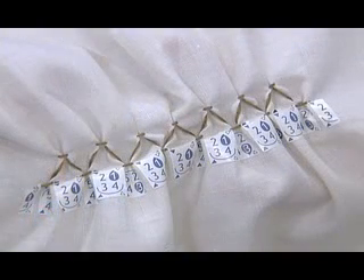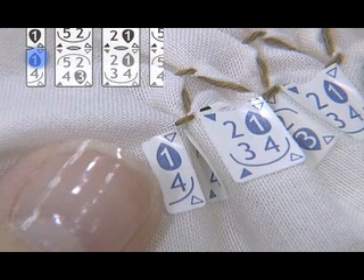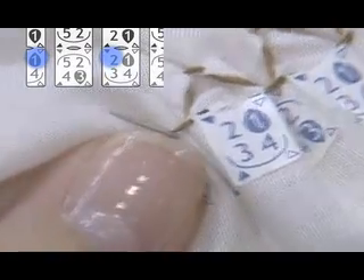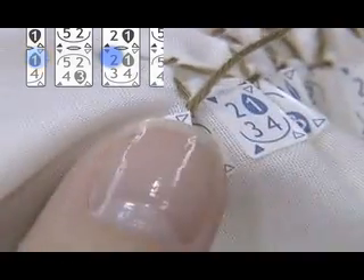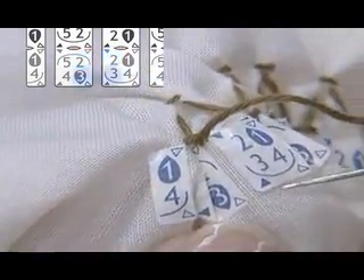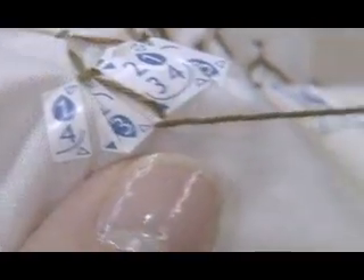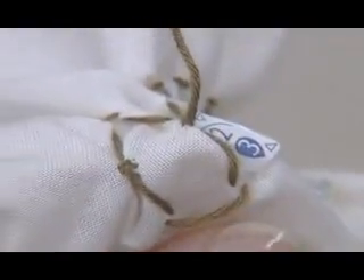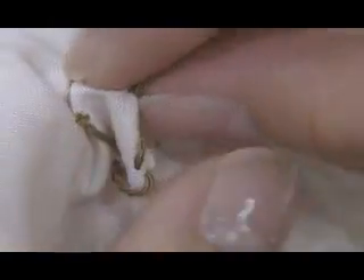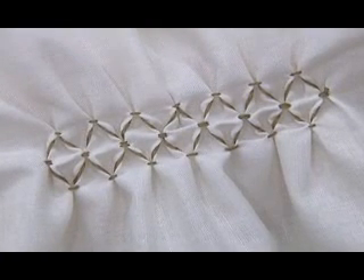After you complete the upper row, let's start stitching in the lower row. Knot the end of the thread and pull the needle out by white triangle 1, positioned on the left end of the lower row. Proceed with the needle towards black triangle 2 on the right. Continue stitching following the numbers just like you did in the upper row. At last, pass the needle through the fabric to the back side and make a knot. You've now completed the first line of the diamond design.